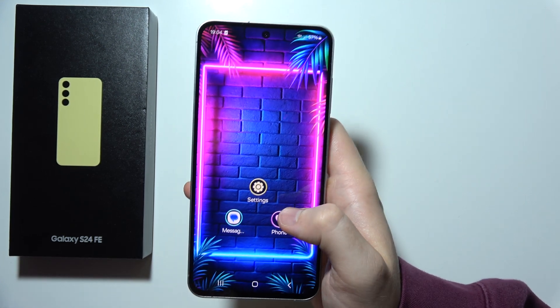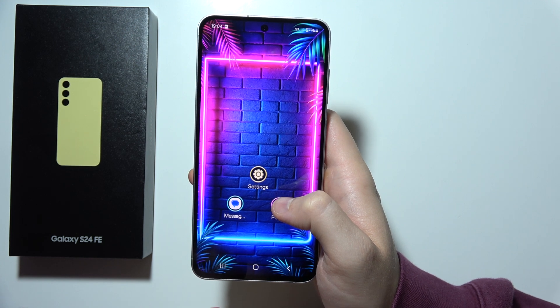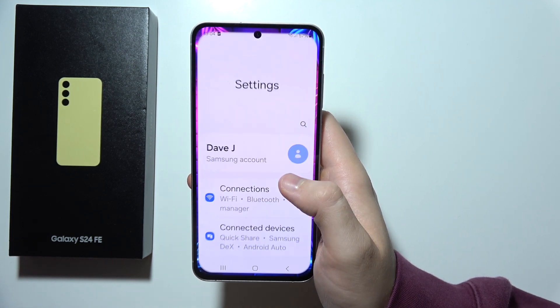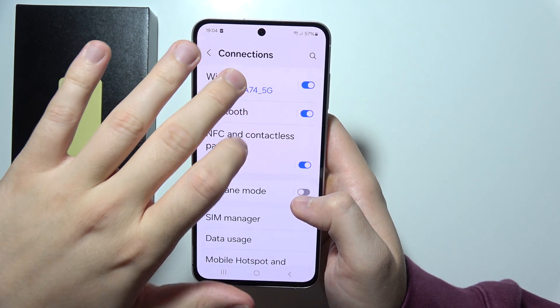Hey, if you have any Wi-Fi issue on your Samsung S24 FE, let me show you a few tips that will probably fix this. First of all, I will highly recommend you to open the Settings, open Connections, and move into the Wi-Fi.